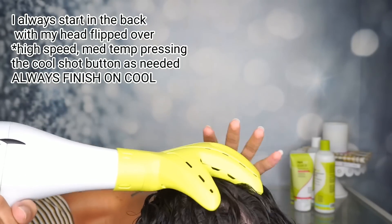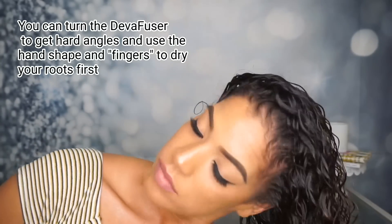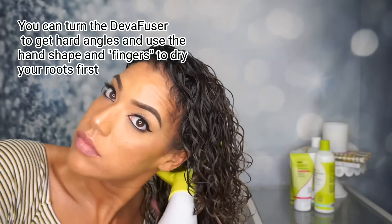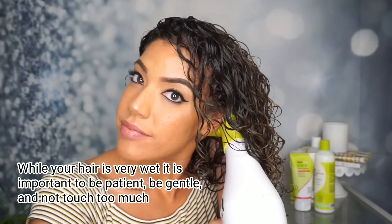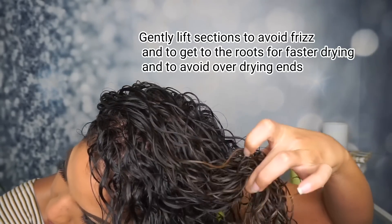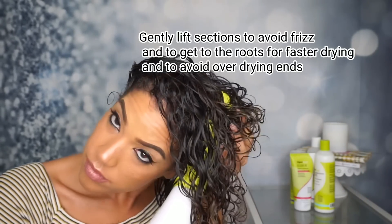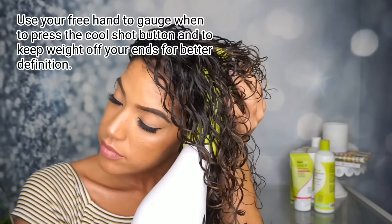When I begin, I always have my head flipped over and I always start in the back section of hair because it tends to take the longest to dry. I like to use the Deva fuser and reach it in around my scalp and keep it up at my roots — this makes sure that my ends don't dry too fast. I lift each section gently to not disturb them, which helps decrease frizz.